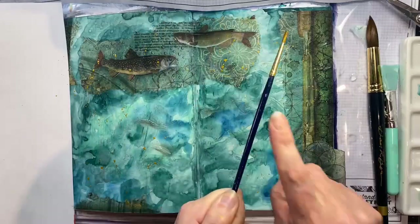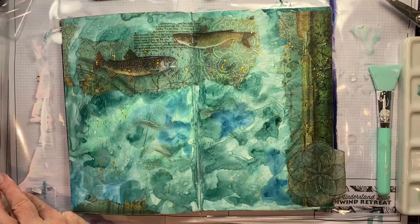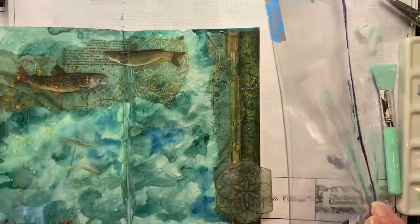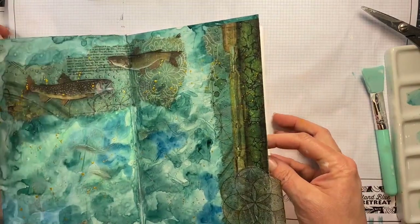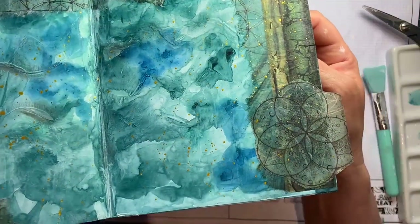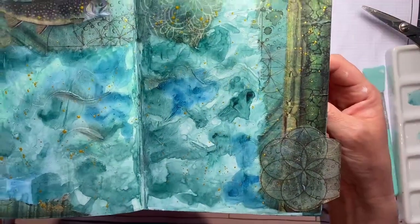My favorite part is splattering this page with the gold liquid watercolor — this is the shiniest gold, I can't get it with a pen or anything else. I have little protectors that I use to protect the rest of the book while I'm working, taped together at the top so they don't move on me. I'll carefully remove those and show you this amazing page — I love this page so much. Look at that shiny gold, look at the waves in the background, the three-dimensional waves, and the little fish. That watercolor on top of the gesso just pools and bubbles and really gives you a beautiful watery look.